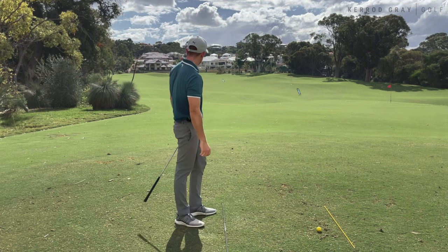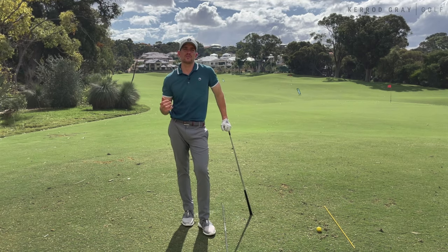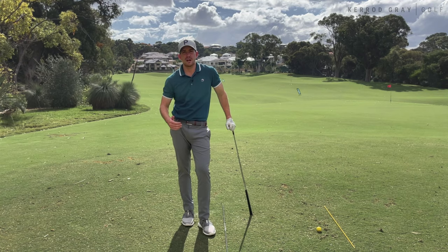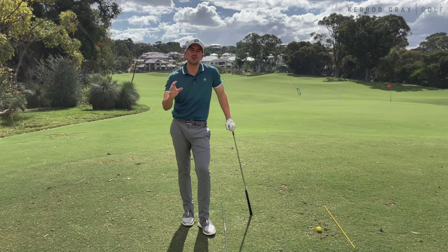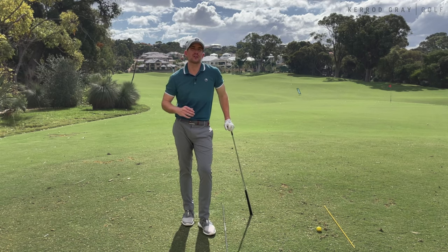You can see those two balls started directly at our target line. So even if you're doing this on course for the first time, just do it as a rehearsal. It doesn't take much — a couple of practice swings just bringing total awareness to the body part you're trying to move the most, and I'm sure it'll make a massive difference.